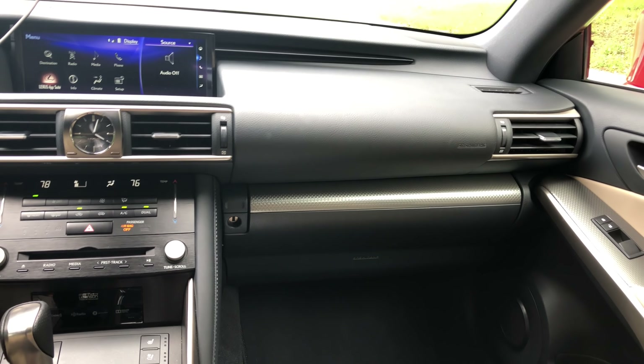Coming around to the back — still a nice place to spend time. You get some speakers in the door, some vents, very nice Lexus leather, cup holders, a nice little armrest, and a sunshade. There's a subwoofer and surround speakers if you get that Mark Levinson stereo.